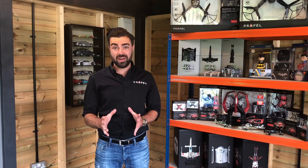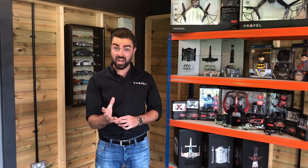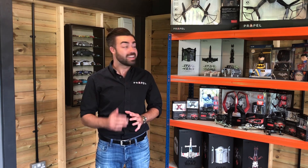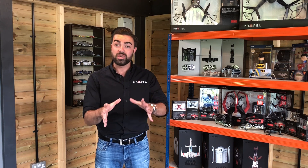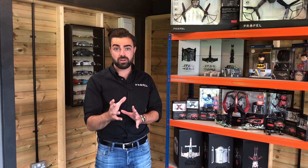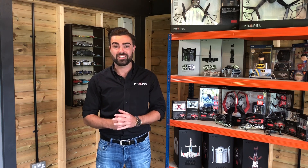Once the drone is bound, we recommend placing the drone on a flat and level surface and calibrating your drone's internal six-axis gyro. Some of our drones come with a built-in calibrate button on the top of your controller, and some drones require you to put the sticks into certain corners to trigger gyro calibration. Please check your specific user manual to know how to calibrate your drone.